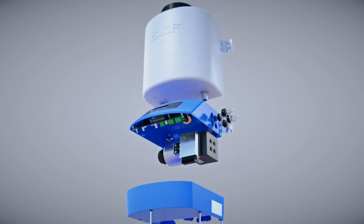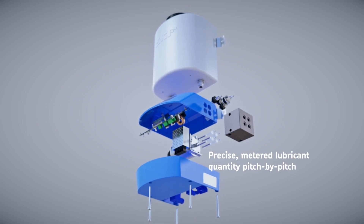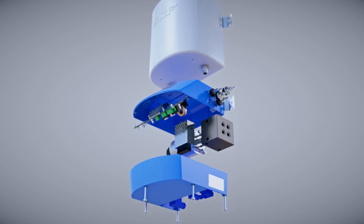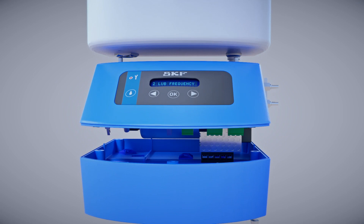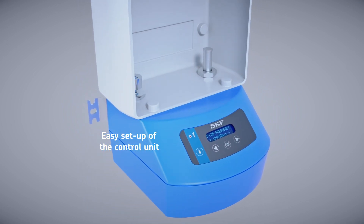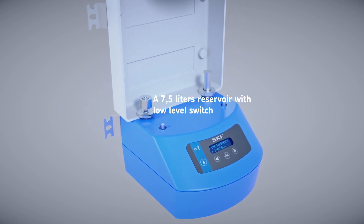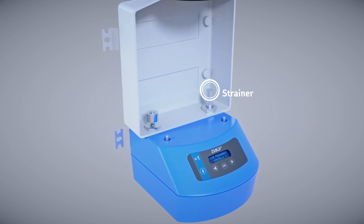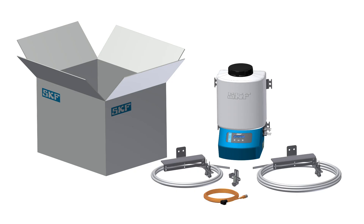It is comprised of these three main components: the volumetric piston pump for accurate metering, a programmable control unit that displays lubrication parameters, data and fault codes, and a 7.5 liter reservoir with strainer and level switch to keep the operator informed about the lubricant level. The CLK lubrication system is offered as a complete kit with all necessary components for setup. Individual components can also be ordered separately.